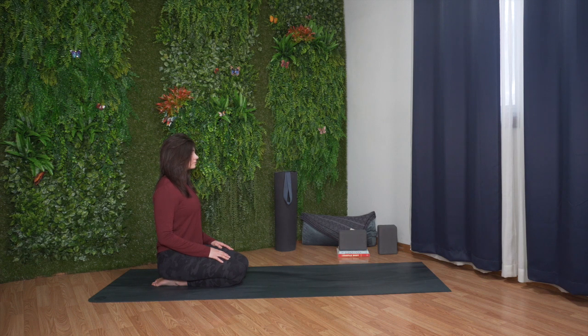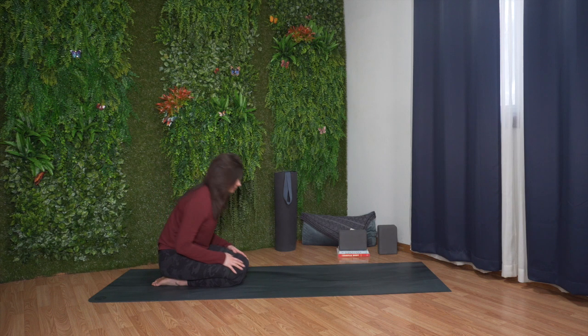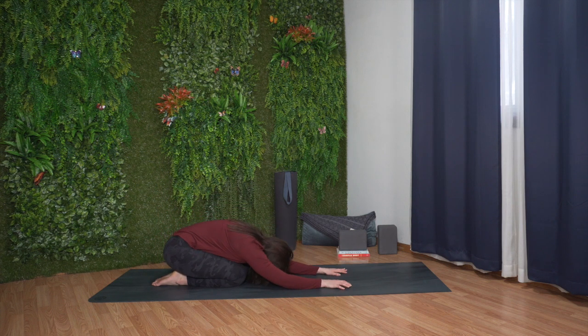Big breath in. Exhale, long breath out. Breathe in. Exhale, fold forward. Reach your arms out in front of your body and bring your head to rest on the mat. Relax your entire body.